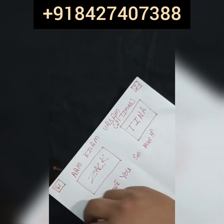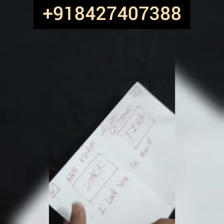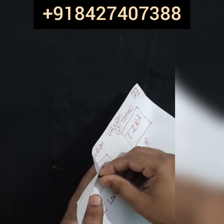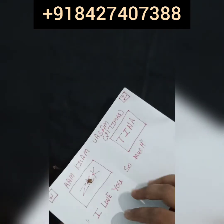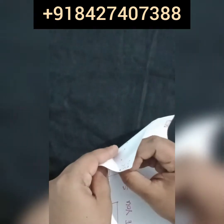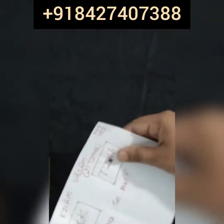After doing this, you have to put a clove in the middle of your lover's name, like this. Then you have to place these two cloves in the middle of your lover's name like this.